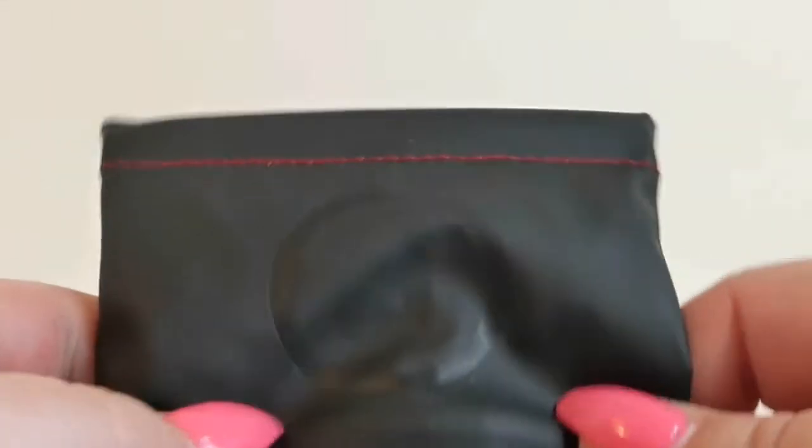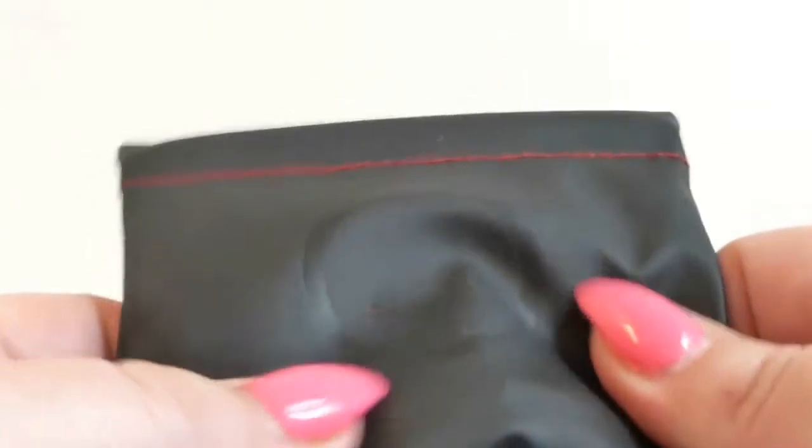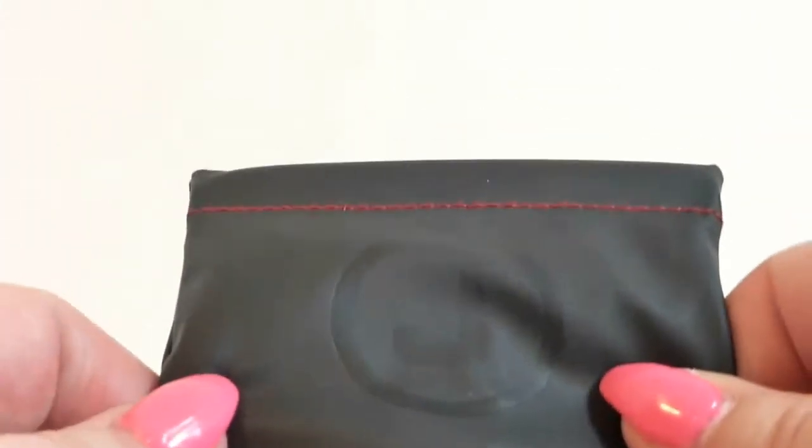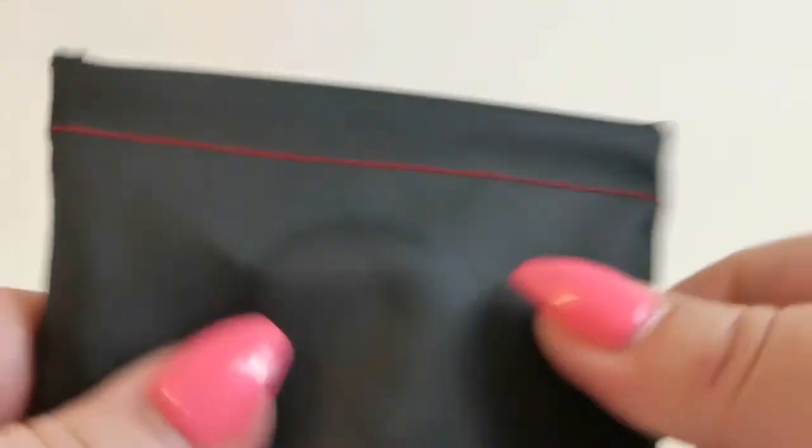Hello. Today we're going to look at these headphones from AudioSharp. This is really cool. This is like the neatest pouch I've seen for headphones. I've reviewed quite a few. They come in a little drawstring bag, some of them, or the zippered pouch, which is very nice too. But this is awesome.